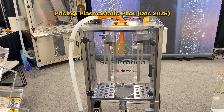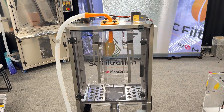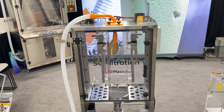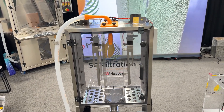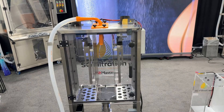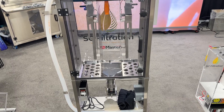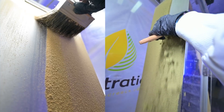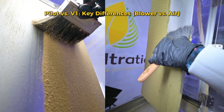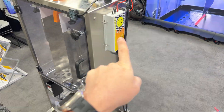As of December 2025, U.S. pricing for this machine is $15,000, and this is our entry-level device. Prices are subject to change and this is for U.S. markets only — it does not include shipping, crating, etc., so always check the website for latest pricing. This is the Plasmastatic Pilot: one to two kilos of finished heads per day. It does not use compressed air — it uses a blower — and it only has one unibody power supply.